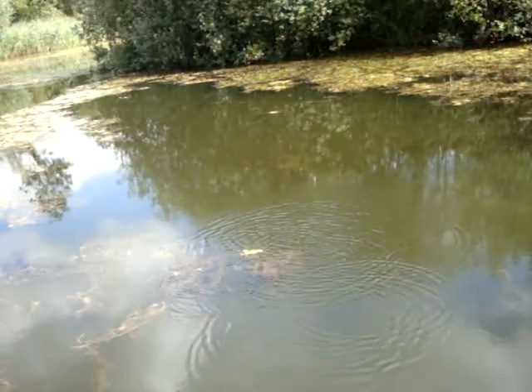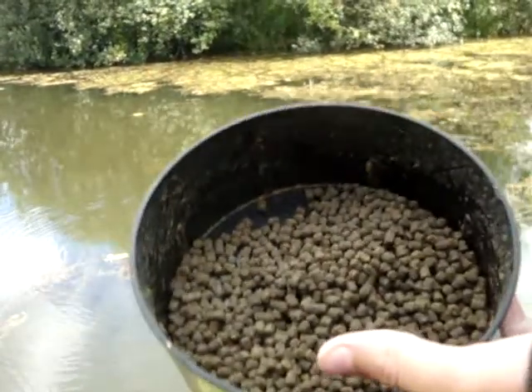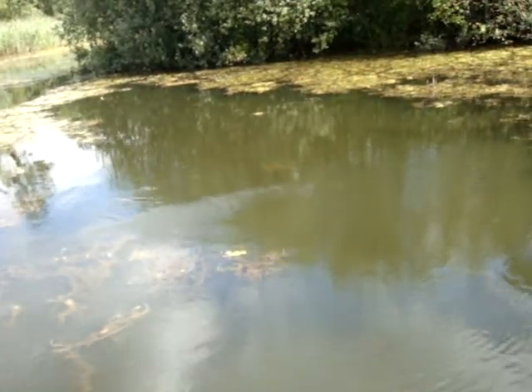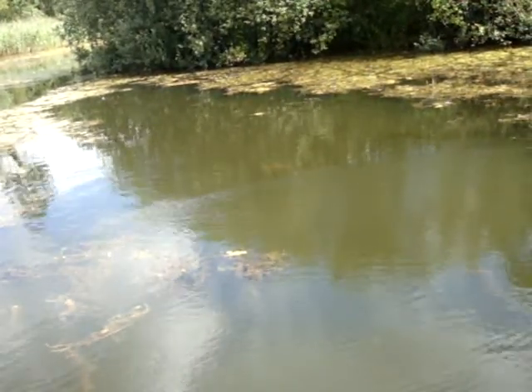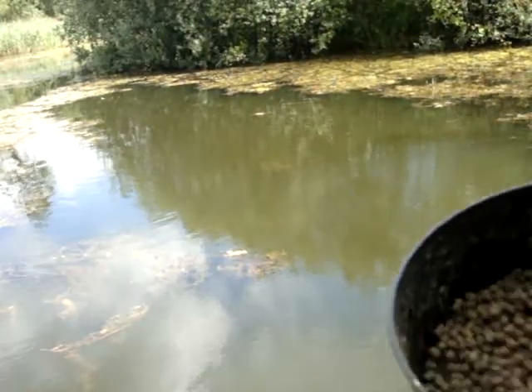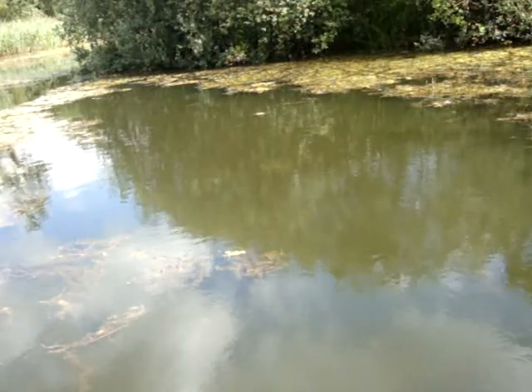This is the tench tips. What we're baiting up with today is a marine halibut pellet, four mil. We bait up every five to ten minutes, or after catching a tench, to keep the tench and the carp in. It attracts a range of fish - from tench, it also attracts nice portions of carp as well.